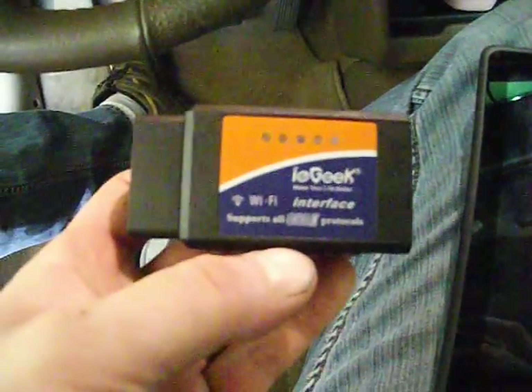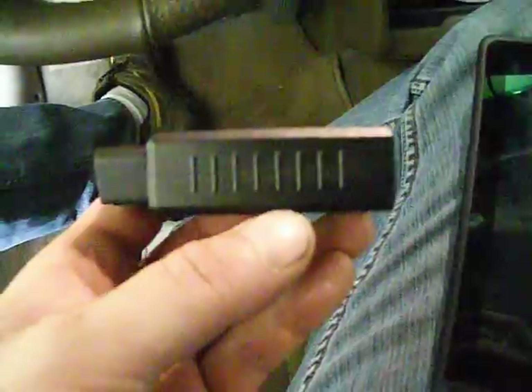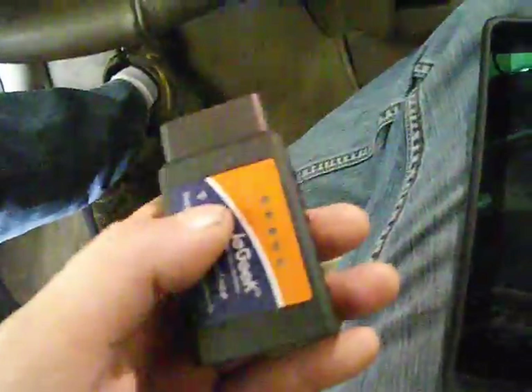By the way, this was $16.99 and I want to warn you — spend a little more money, because the really cheap ones are typically shipped from Thailand and they take 21 days to get to your house. So just a little tip. I'm going to plug this in down here. This is a 2004 Sebring convertible. I'm going to plug this in way under here in the most inopportune spot you can possibly find.